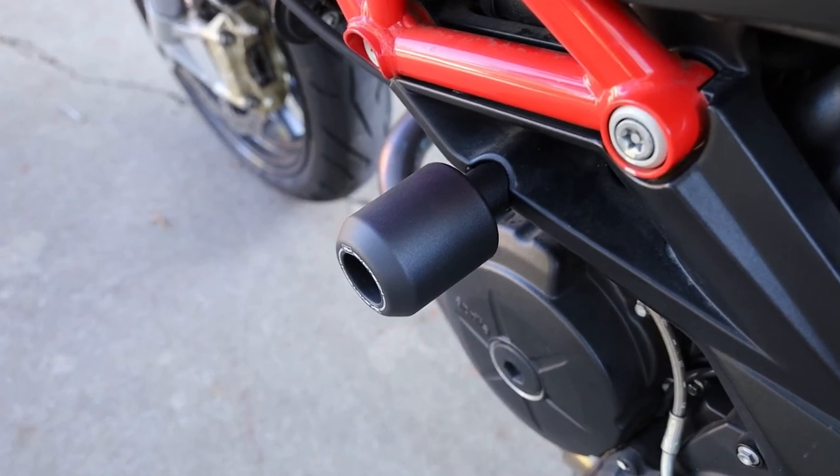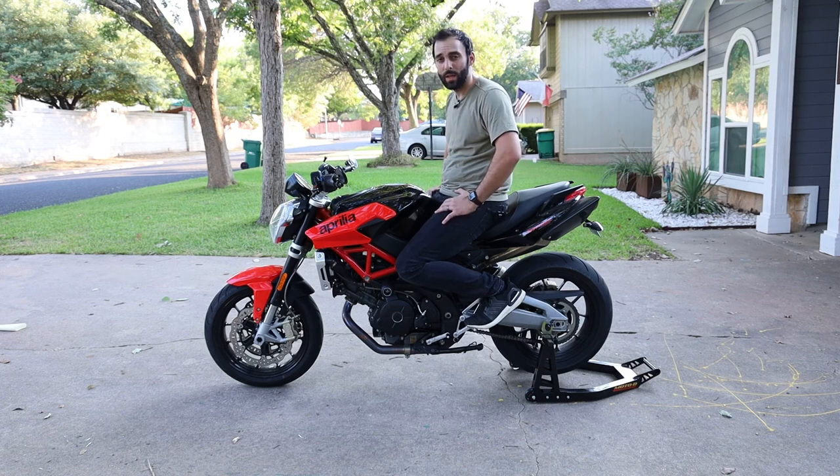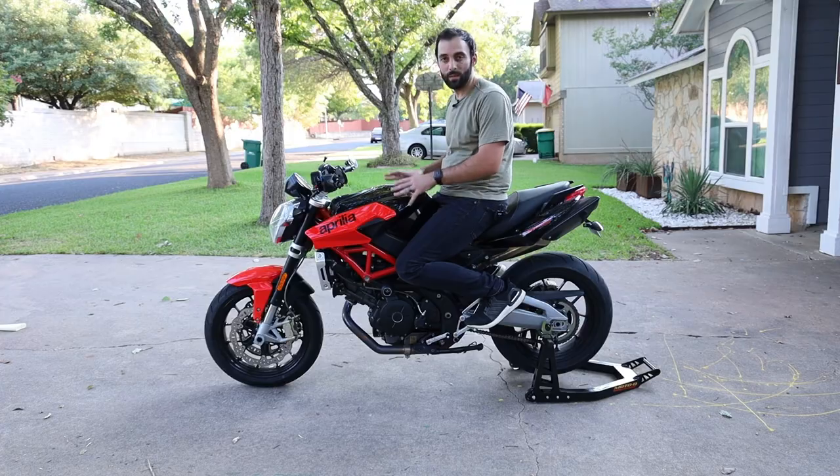I hope you enjoyed the video and found it useful. If you're looking into these, they seem like really good frame sliders from what I found. Stay tuned for more videos — hopefully I'll have some more on this bike and some accessories for it.